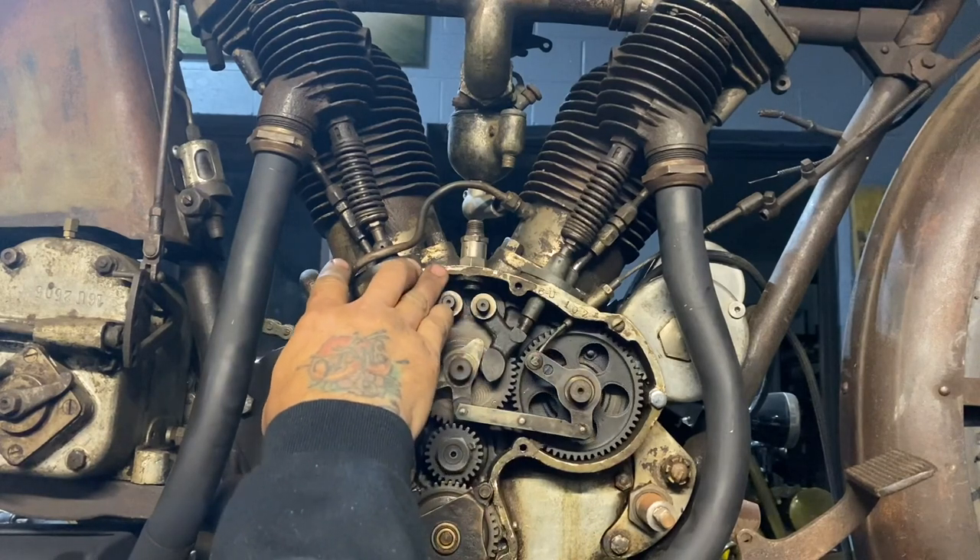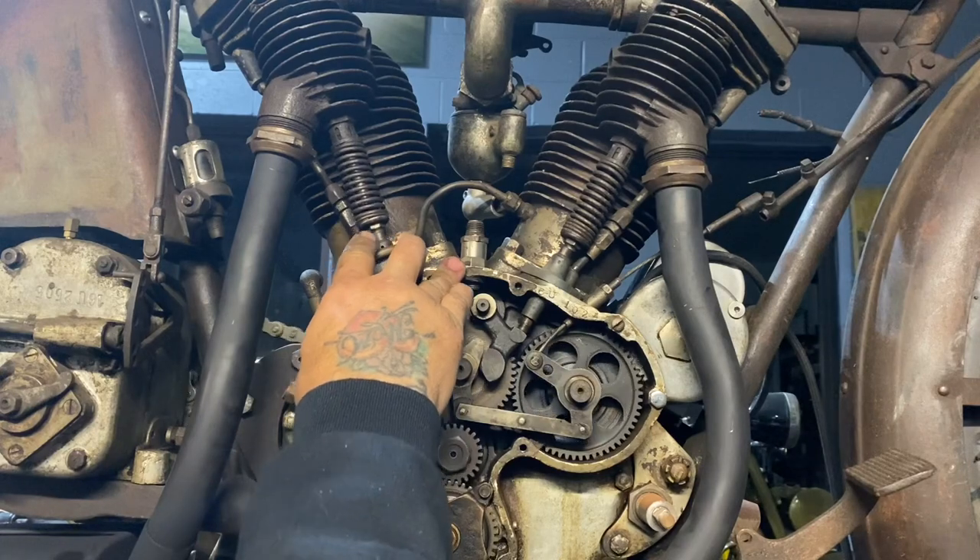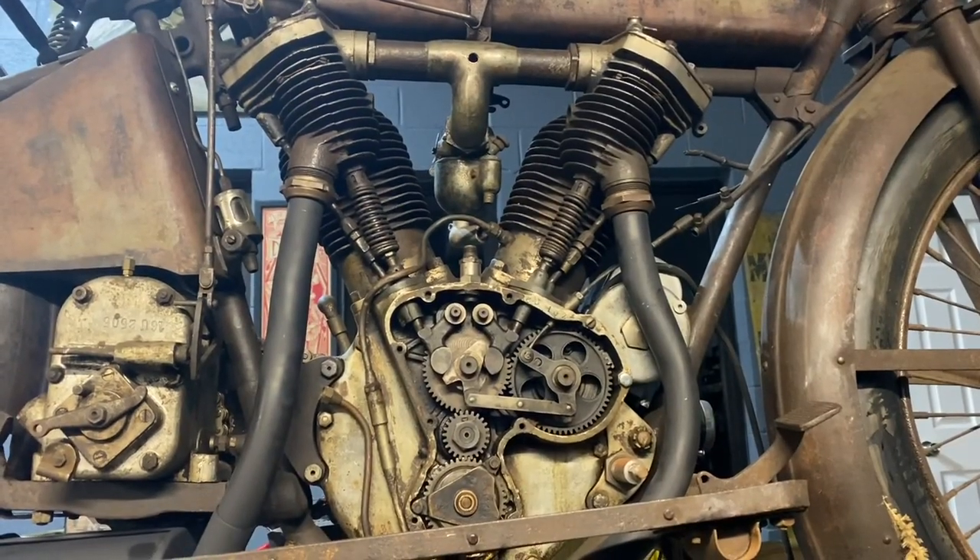The rear cylinder is firing now. After it fires and does its power stroke, there goes the exhaust stroke. And after two rotations of the crankshaft, the cycle repeats.